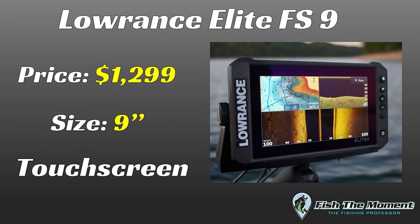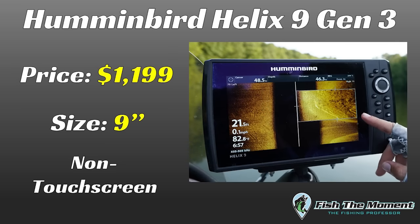Another key difference between these two units is that the Elite FS is a touchscreen unit — you can click the screen to go through all the settings — while the Hummingbird Helix is an analog unit where you use the keypad to navigate all the different settings. This makes the Lowrance a little easier to navigate if you're used to touchscreens, but if you prefer buttons, the Hummingbird may be the way to go.